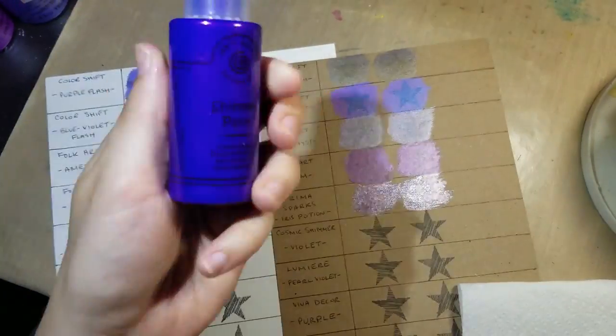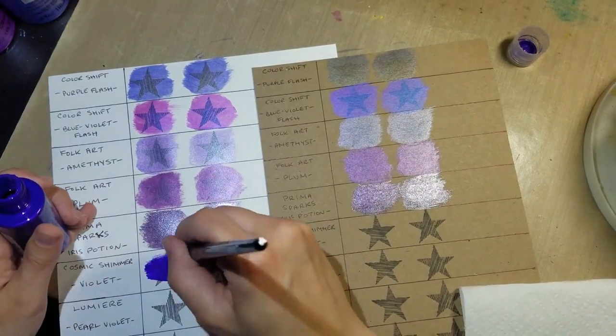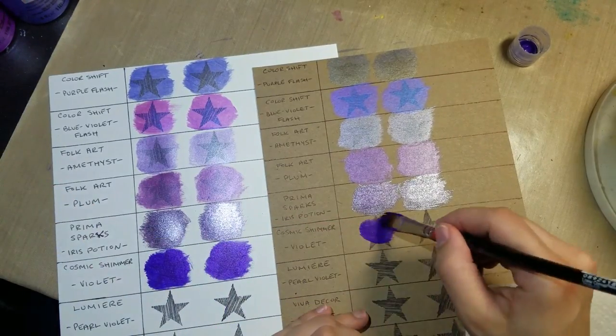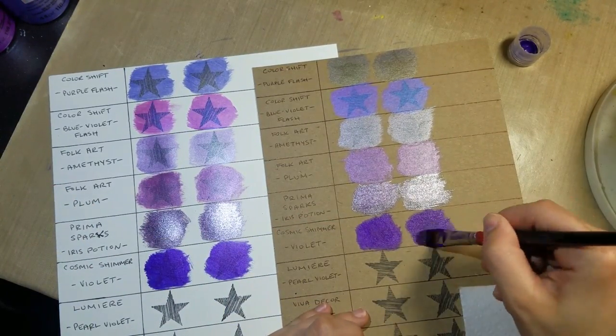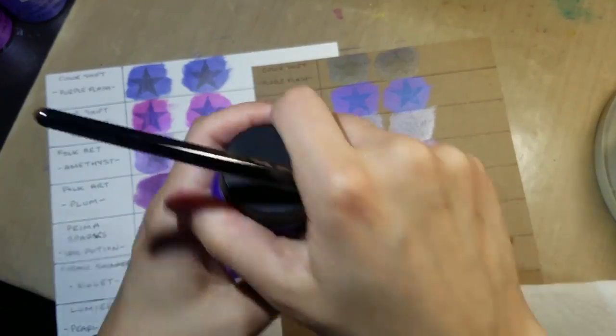I do want to mention that the Jacquard Lumiere paint and the Viva Decor precious metal paints tend to go on a little bit darker and dry lighter than what they go on as, but only very slightly. So in case you had that thought in mind, I just wanted to let you know.